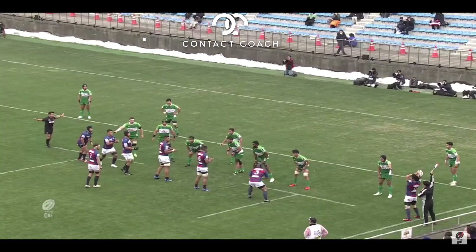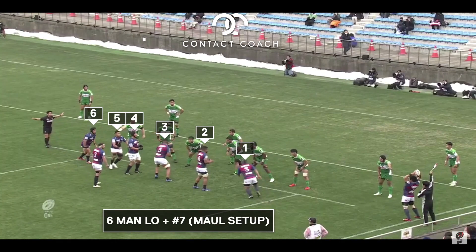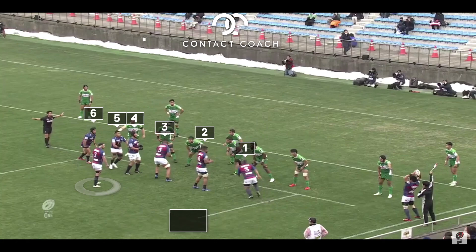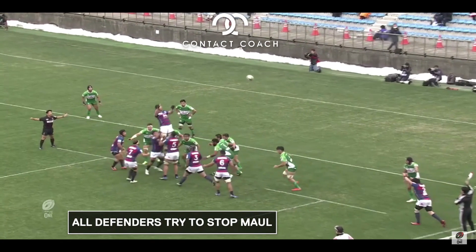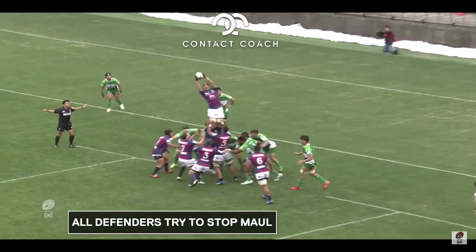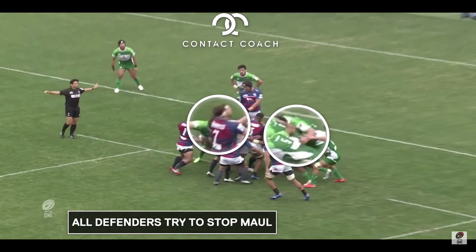So let's look in a bit more detail. It's a six-man lineout and you've got the seven in the traditional nine slot. And this gives the impression that they're going to drive for the maul. And you can see all the green defenders are tracking into that area, thinking there's a maul coming.